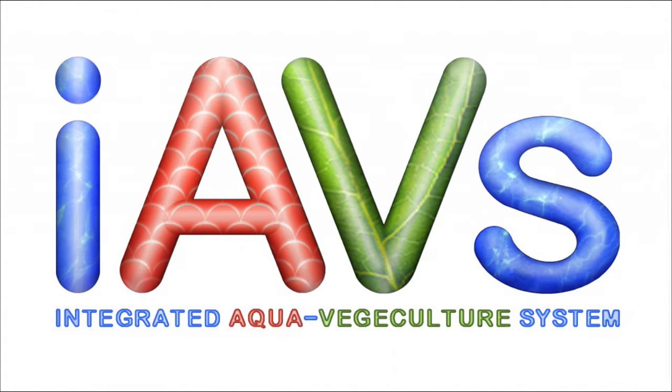Welcome to the world of the Integrated Aqua Vegiculture System, or as we call it, IAVS. Hi, I'm Gary Donaldson.